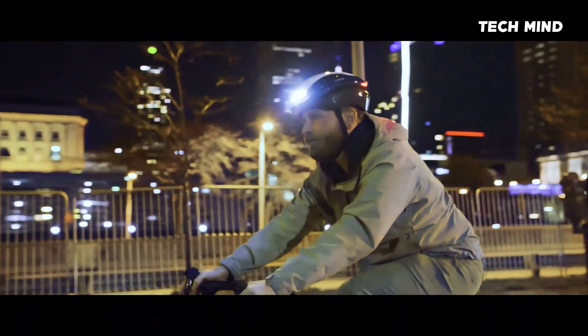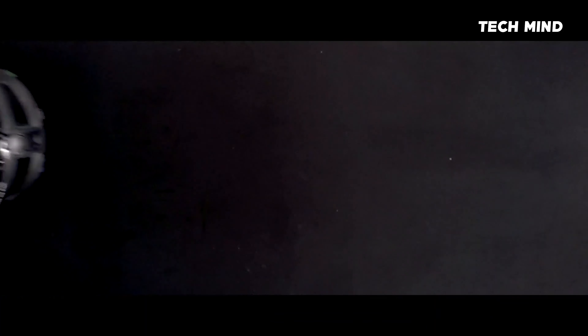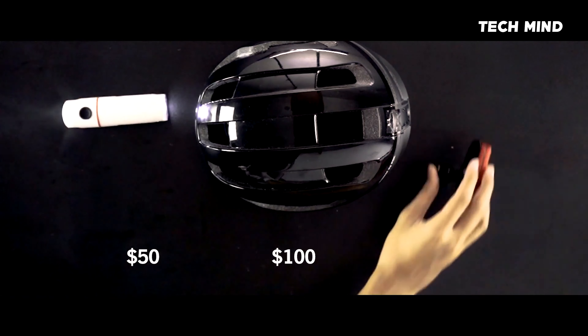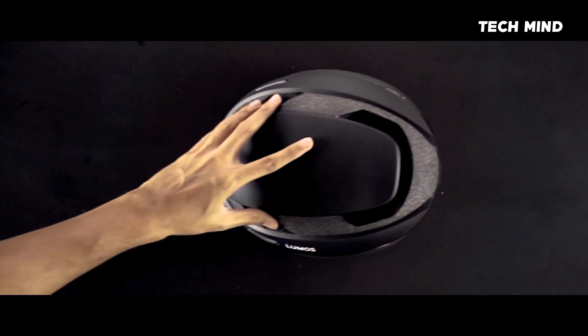But the biggest request we've gotten is whether we can make our helmets more affordable. A good-looking, high-quality helmet could easily cost over $100. Add a good set of front and back lights, and that's another $100. Ultra will cost less than either.